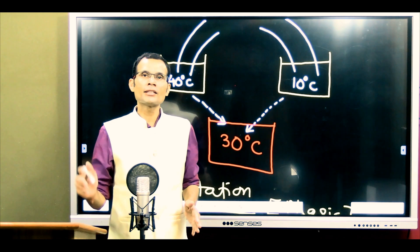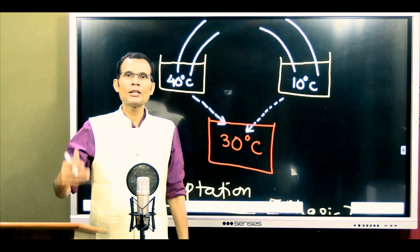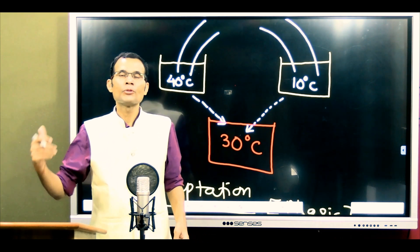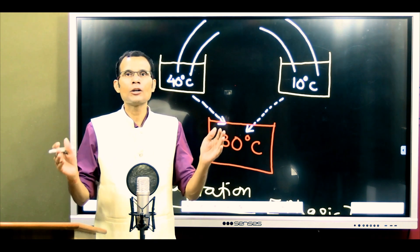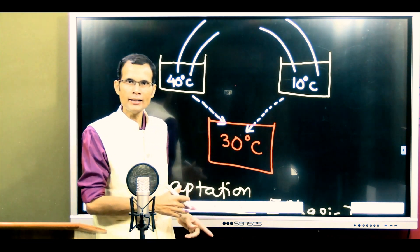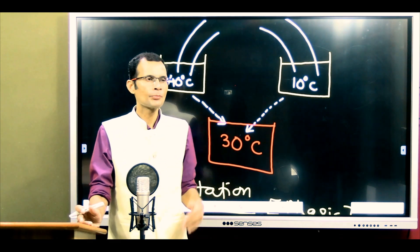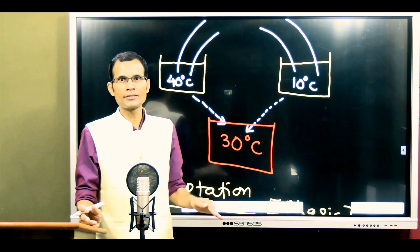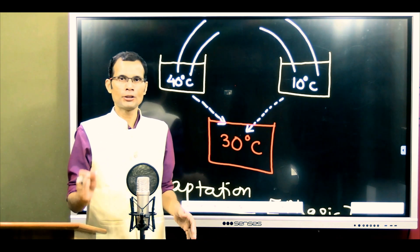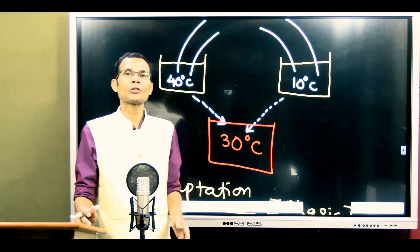One last point: 30 to 32 degrees is called the thermoneutral zone, meaning in this range there is no temperature sense. Below 30 degrees we normally feel cold; above 32 degrees we feel warmth. So after the initial phasic burst of action potentials, eventually the person will not feel any temperature because 30 degrees falls within the thermoneutral zone. That was the MCQ based on receptor adaptation and the unique tonic-phasic property of temperature receptors.